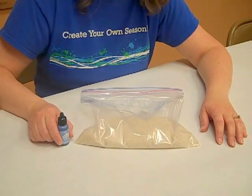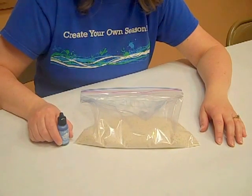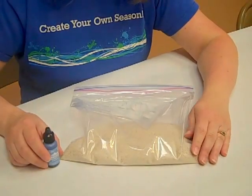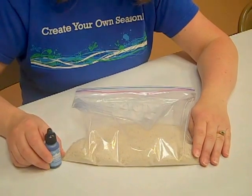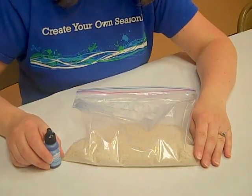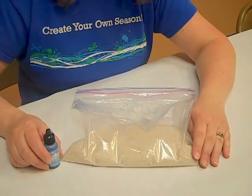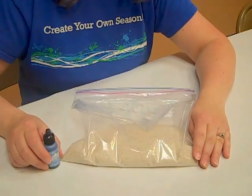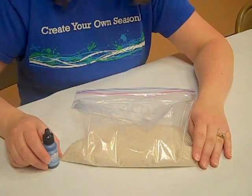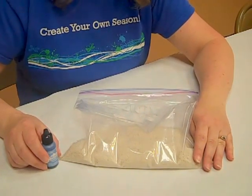Hi, this is Joy at Ben Franklin Bonney Lake. Today we're going to show you how to color sand with alcohol inks. We're going to show you the technique to color the sand, and you can use this for many applications — you can use it for unity sand for a wedding, for candlescaping for your home, or just for a party decoration when you want colored sand.